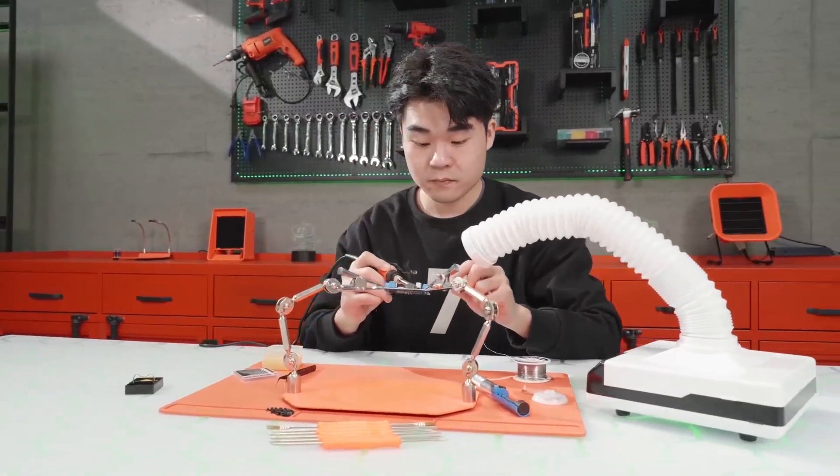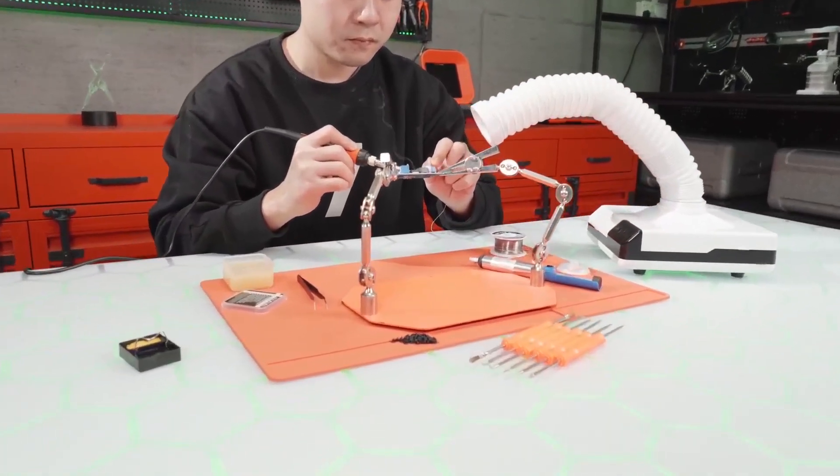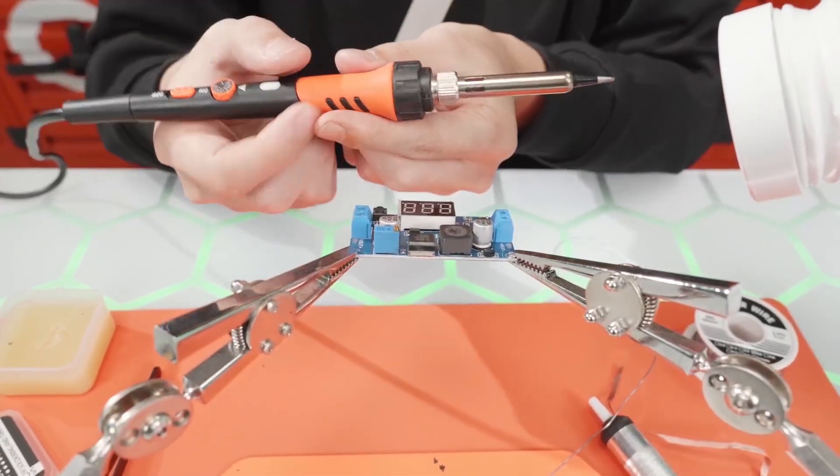Designed for beginners and hobbyists, this Amazon's Choice product comes with a stand, sponge, and solder wire, providing everything needed for basic soldering tasks.